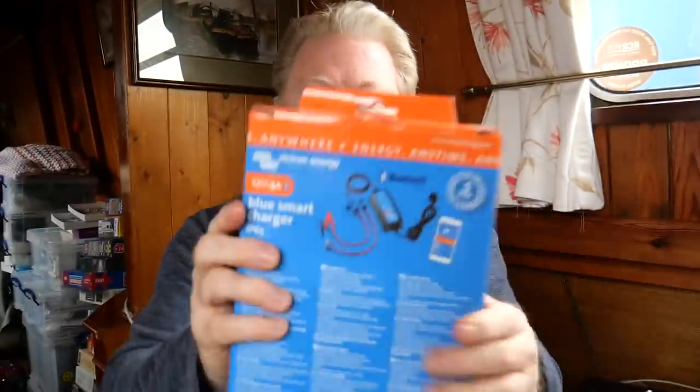Here's the charger itself — 12V 4A Blue Smart, IP65, so it's water, dust, and chemical resistant. It has a seven-step smart charge algorithm, and it can recover fully discharged or dead batteries. There's also an automatic power supply function, so I can use it as a power supply for other devices. It has severe cold performance down to minus 30°C, and several other battery life enhancing features.